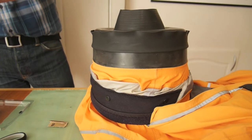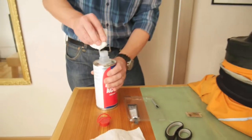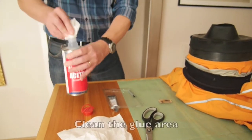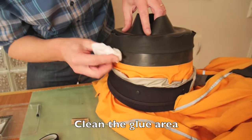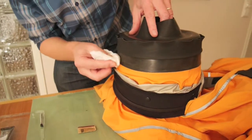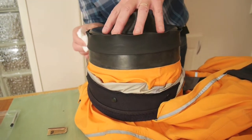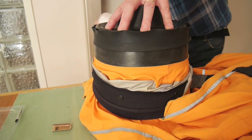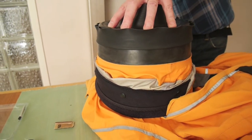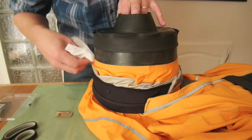Now it's time to clean the glue area. I need to remove any grease and oil. I use acetone, though it might be better to use only cleaning alcohol — it's more appropriate for some suits. I don't really like using acetone.